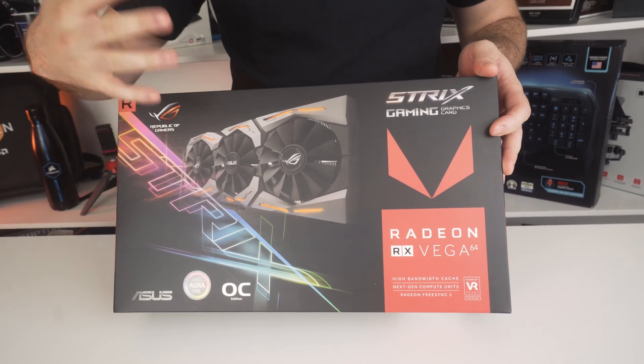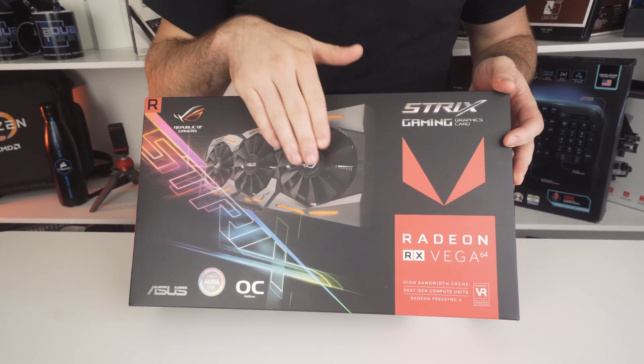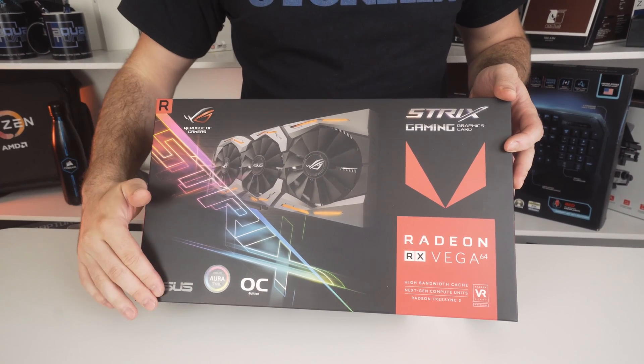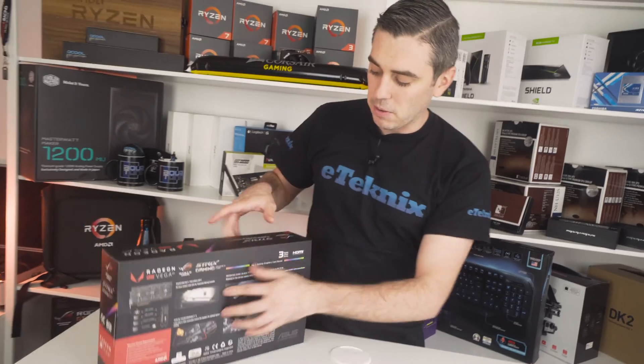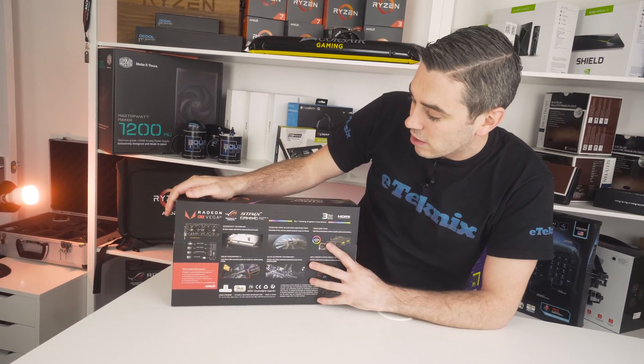Just to go through things quickly — on the front of the box you get a first view of what the card is going to look like, with its triple fan design and obviously Strix branding. Made by ASUS, it has Aura Sync because obviously everything is RGB now, and it is the OC edition. Turning the box around, you can see on the back that it delves into some of the technologies around the card.